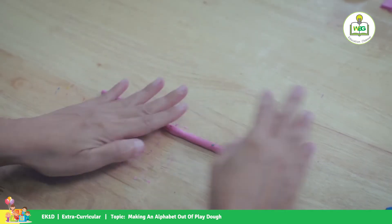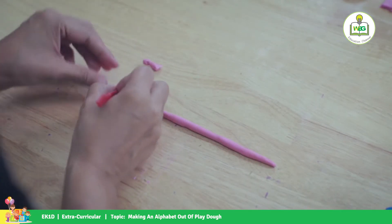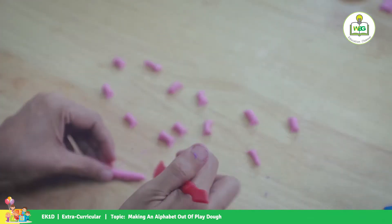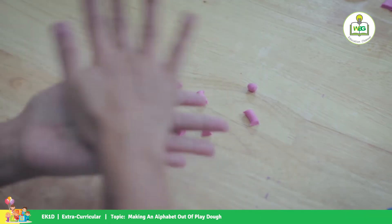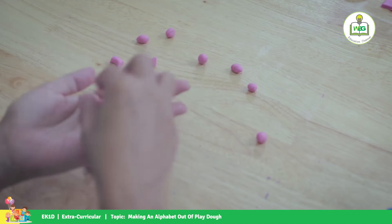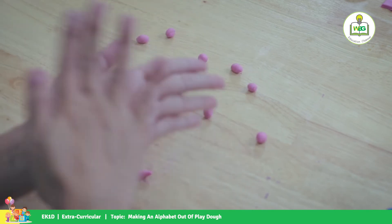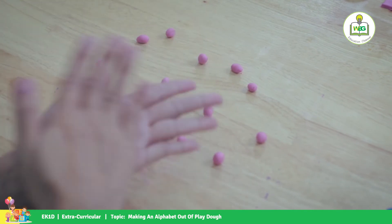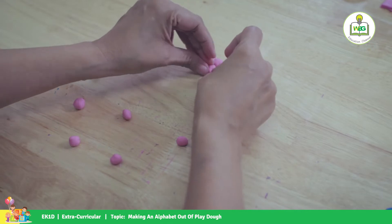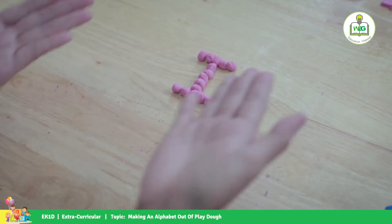For letter I, let's make it a little bit different. We're going to cut it into pieces. Take your time — this is fun! You will make it into balls. You can do it, kids! Now we put them together, forming the letter I. There's your letter I.